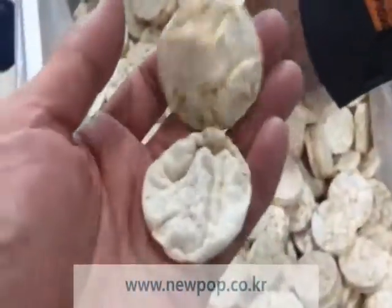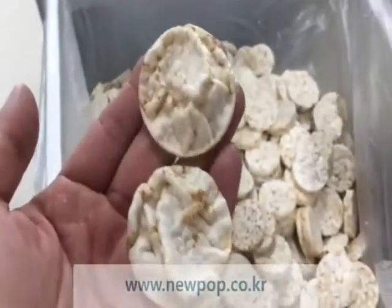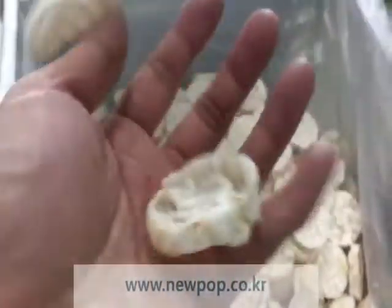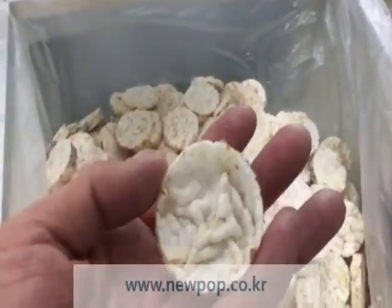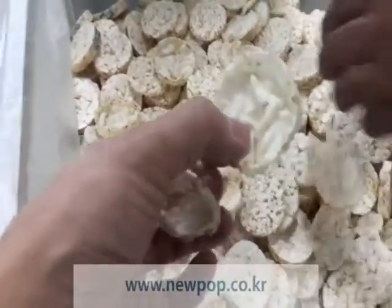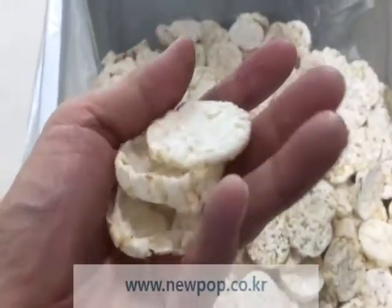If we change the setting, we can also make this shape. We can make a bowl shape depending on the settings in the same machine — this one, this one, and this one. Only change the setting.